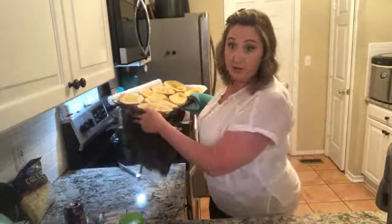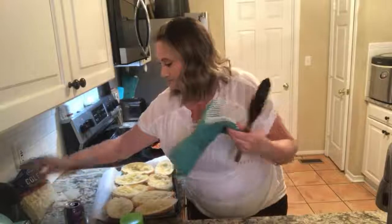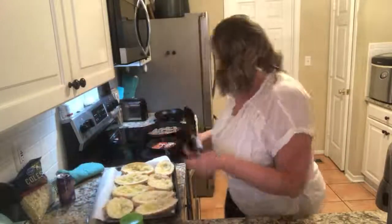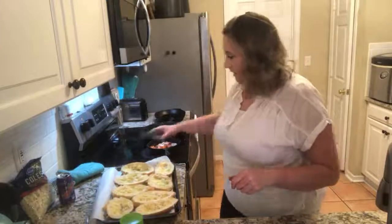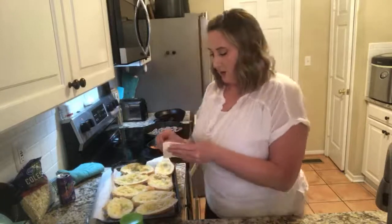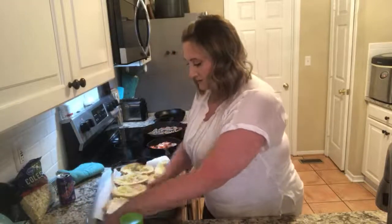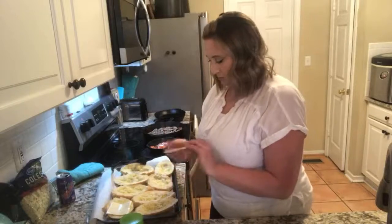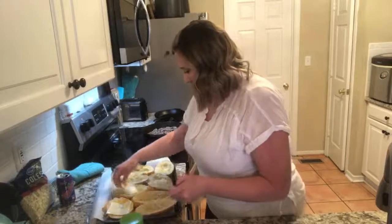These are lightly toasted, because you know how my family gets when you toast them too much. I don't cook the vegetables very long because I don't like them mushy. Now I'm going to put cheese on these sandwiches just on one side, not on both — not the top and the bottom.